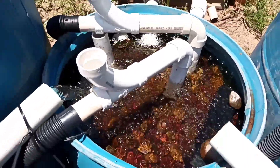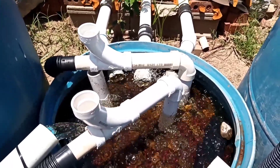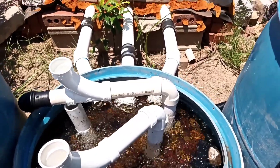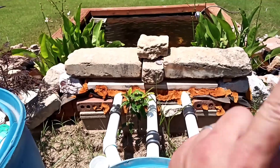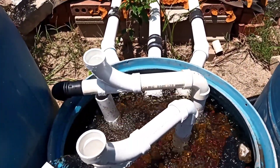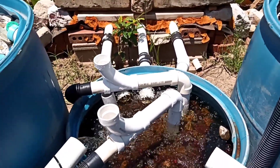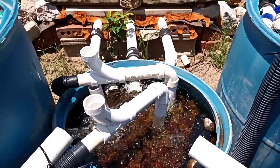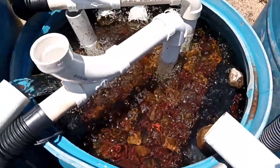My next clip will be about a skimmer — I built a pond skimmer. It's really cool because it flows and spins around too. I'll show you the process of me building it next time. It's really simple and fun actually.